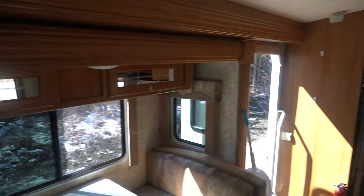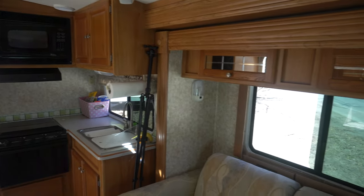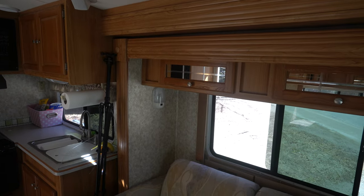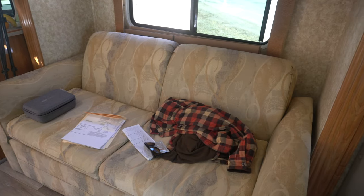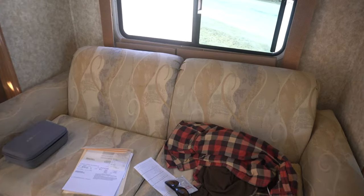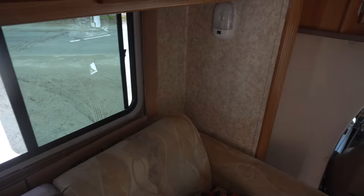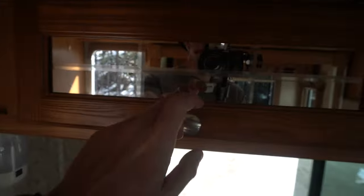The interior, as nice as it is, as clean and well taken care of as it is, is not really to my liking. I am not 70 — I don't need this much tan in my life and shades of beige. So things like the sofa are going to come out, replaced with something a little more modern, probably a leather or similar futon. The wallpaper or wall coverings in here are most likely going to get painted.